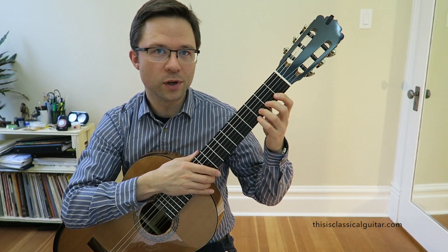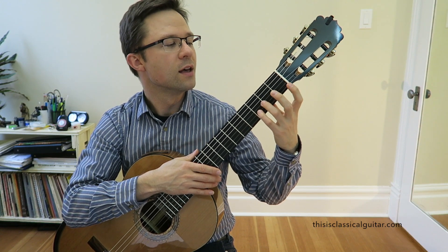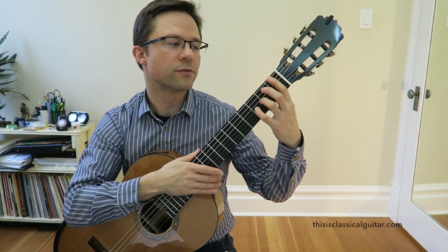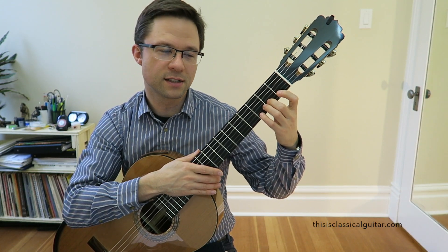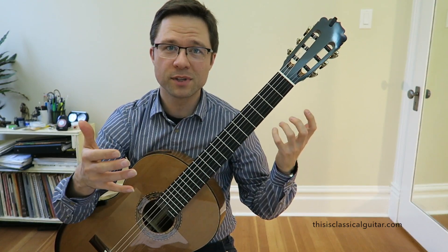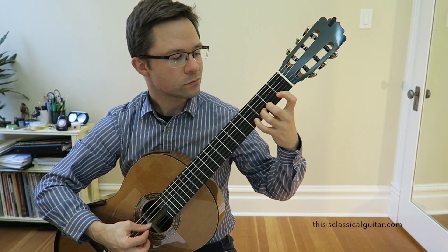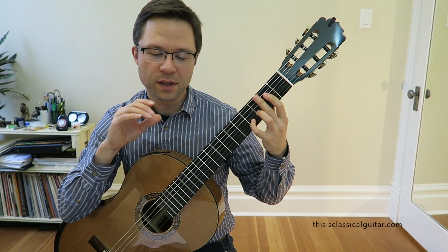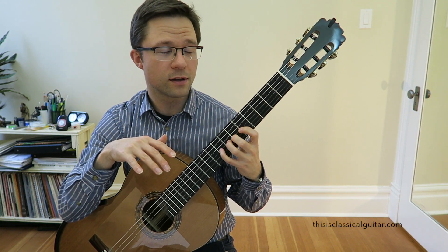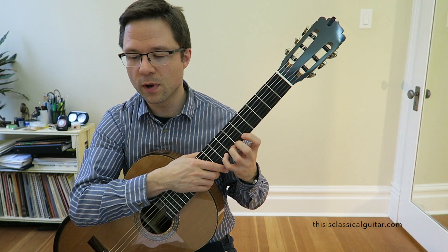Most method books use the third finger, probably for a couple of reasons. One reason is that it's really easy to tell students it's one finger per fret: the first fret gets the first finger, second gets the second, third gets the third, fourth gets the fourth. That's a very easy concept to understand and it's very straightforward. Learning that one finger per fret technique is very important.